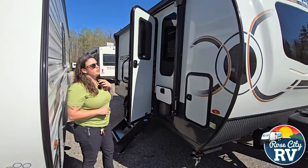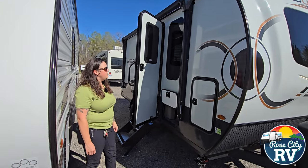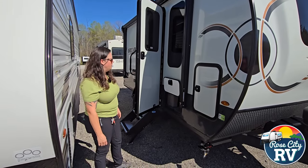Another feature that Rockwood does on all their lines is going to be the frameless windows. They look really nice and sleek, and you can't see through them, so that's an added benefit — if you don't want to put your blinds down, you don't have to.